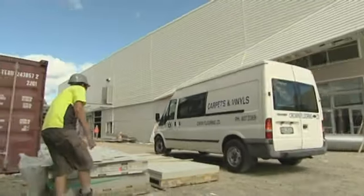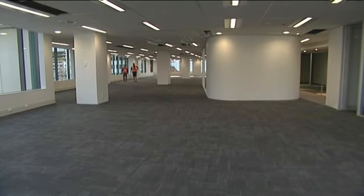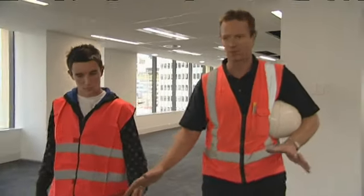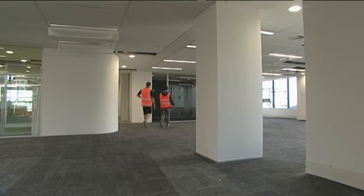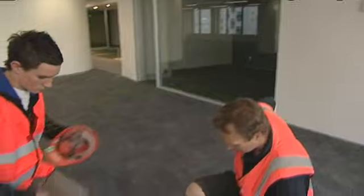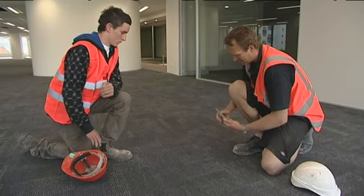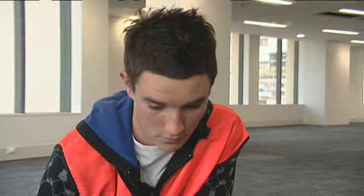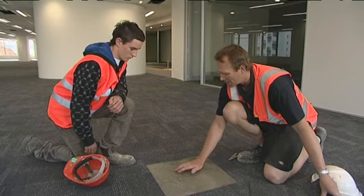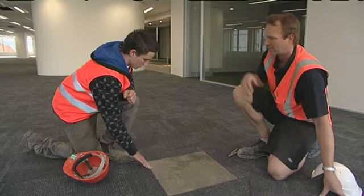Toby's next stop is a large site where Ron recently completed the carpet tiling. Alright Toby, this is a job I was working on last week — carpet tiles. Now it doesn't look like carpet tiles, but that's the whole idea. These just blend in and create this patchy look. The whole idea with carpet tiles is that you can replace them. We just pull it up — see how it just comes up nice and easy. And here's the glue — it's a pressure sensitive glue. If you feel it, that's all tacky, and it'll stay tacky for the whole of its life.